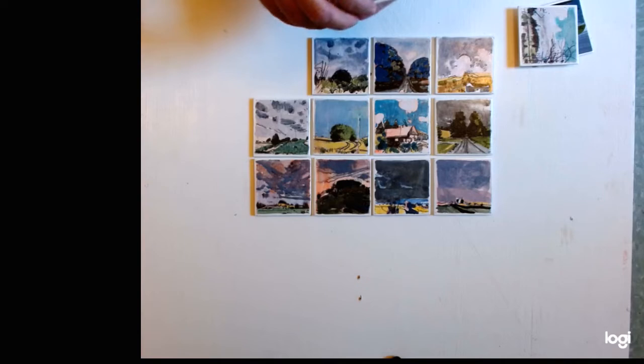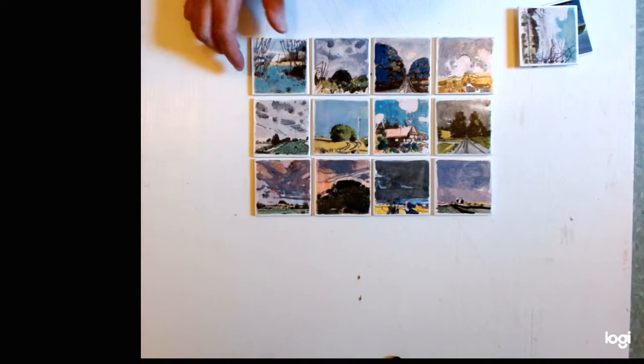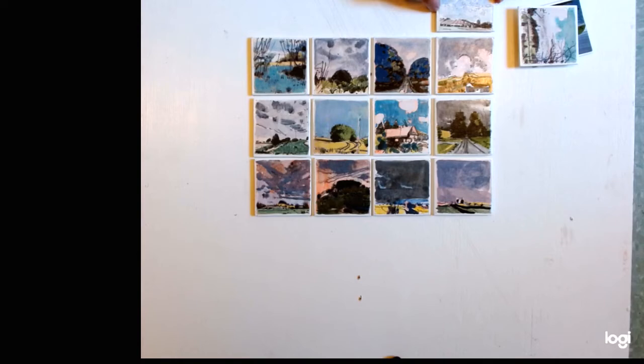It can be any color, but normally the surface you're putting on is white foam core, and the walls are foam core too. We're almost there with the four by four arrangement.